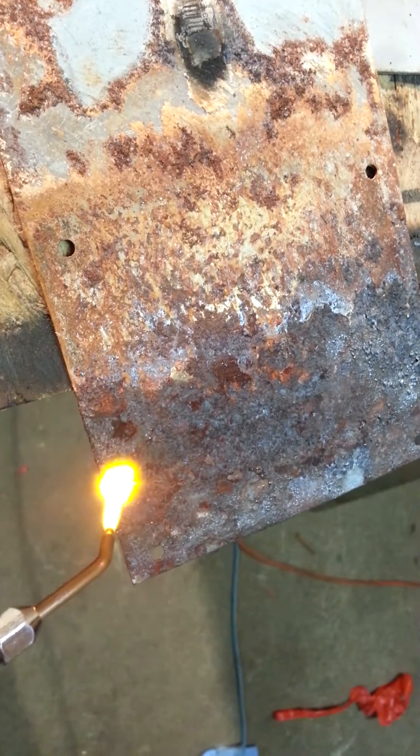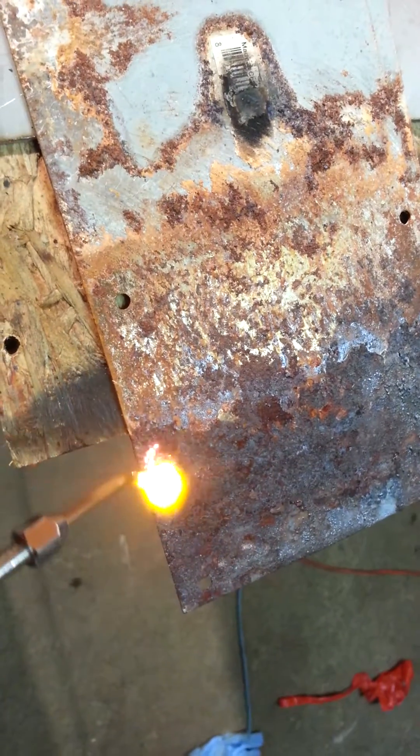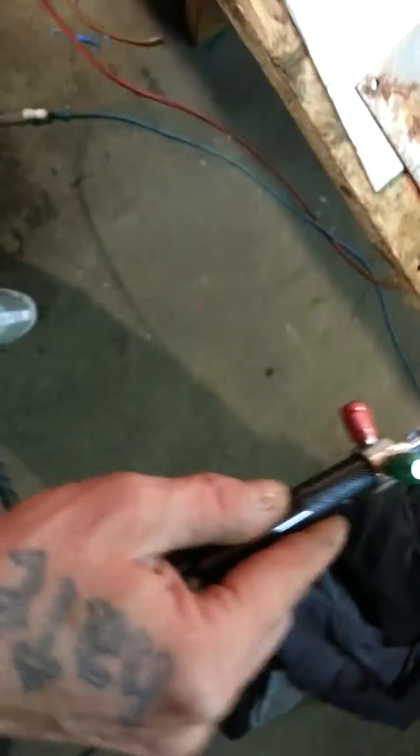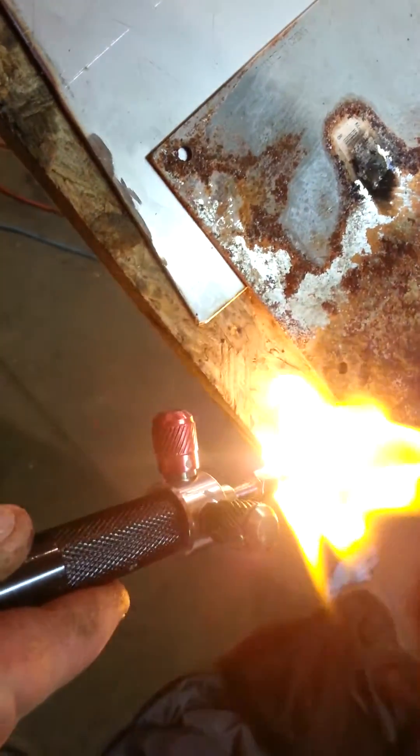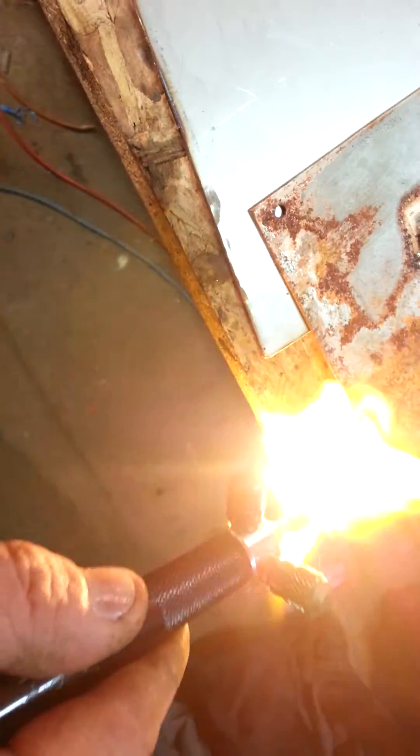I'm not getting any spectacular results here. I was just wondering if we'd see any strange phenomenon in the way this stuff reacts with carbon, like for instance wood. It just seems to burn holes right through wood.